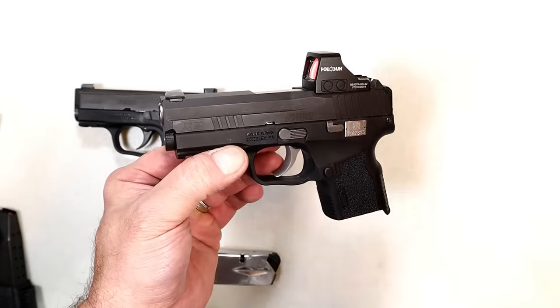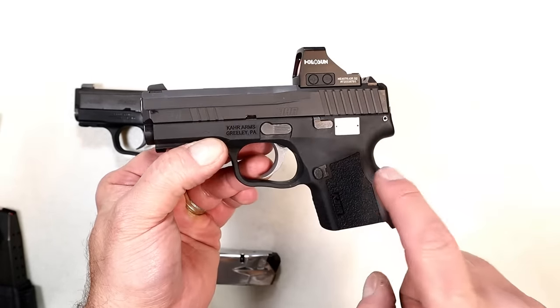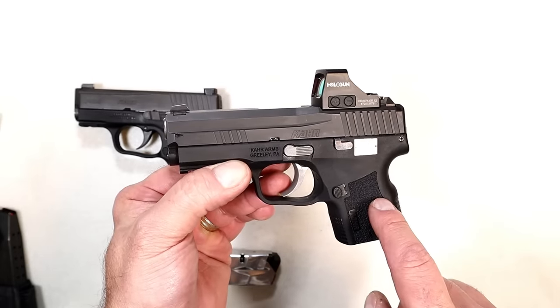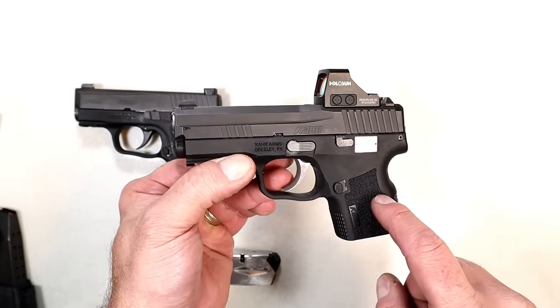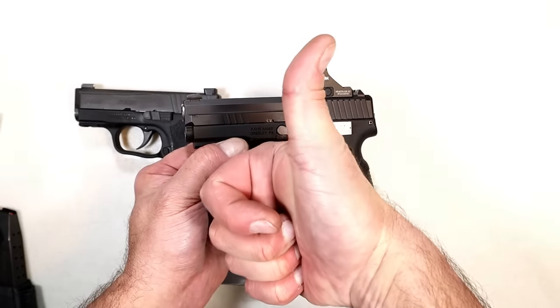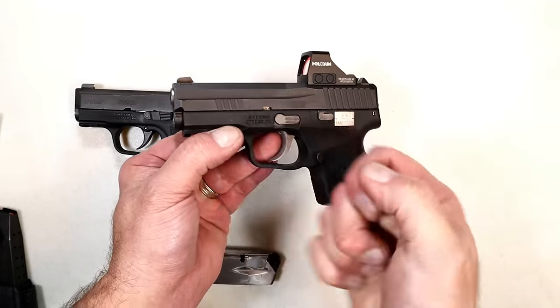CAR fans will love it, and those who have been asking for a double stack CAR Arms handgun — you're looking at a pre-production model of what you can expect in the future. If you like videos like this, please subscribe and share. I always appreciate the thumbs up. Thanks for watching, and you guys be safe.